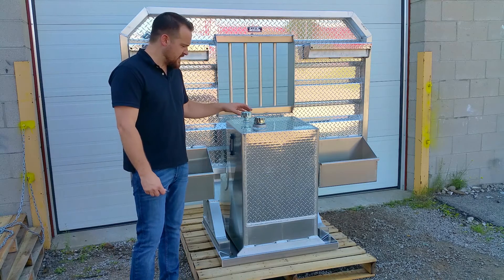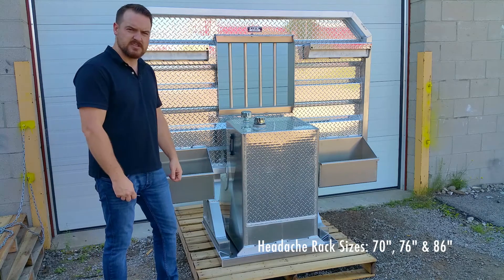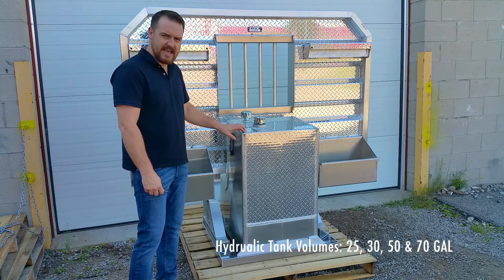We make the tanks fit into our standard headache racks, which are 70, 76, and 86 inches wide, and the tanks come in 25, 30, 50, and 70 gallons.